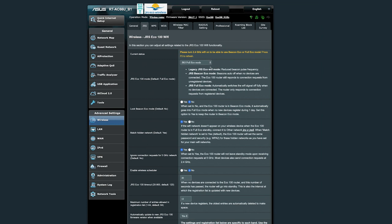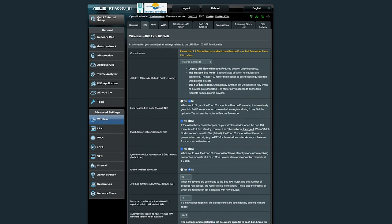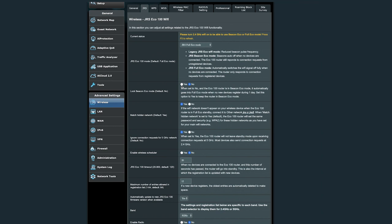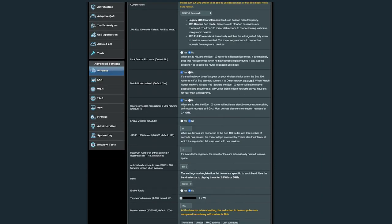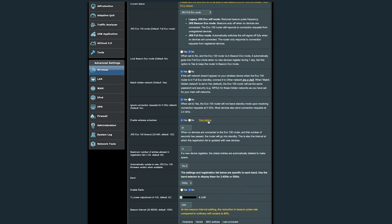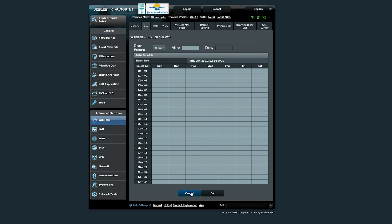This is the standby mode setting. You can change between various options and each is explained here. When first setting up you might use beacon mode; I went straight into eco mode, where the Wi-Fi router switches off when there's no signal. The lock beacon mode lets you set up the router with new devices for the first time. The default settings generally work fine — there's also a hidden network option and an option to ignore connection requests for 5GHz.